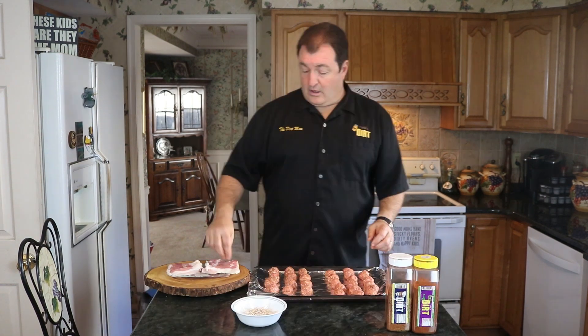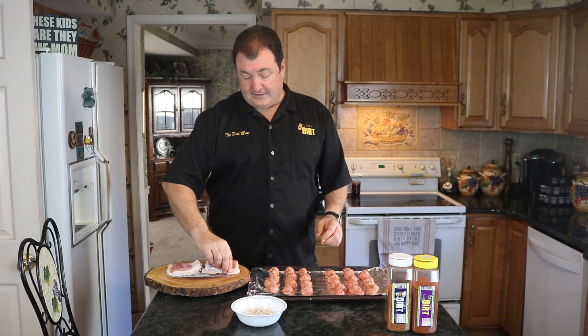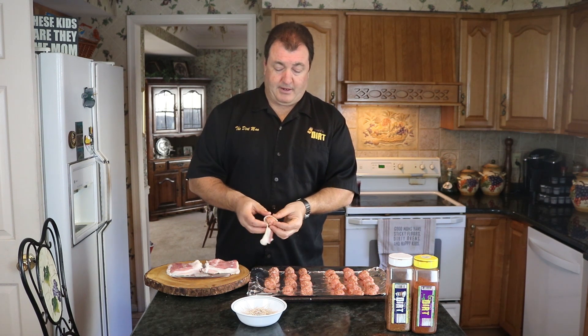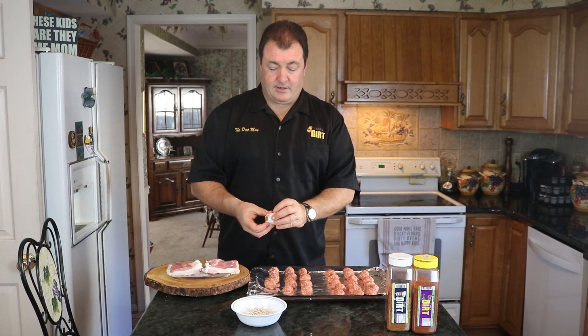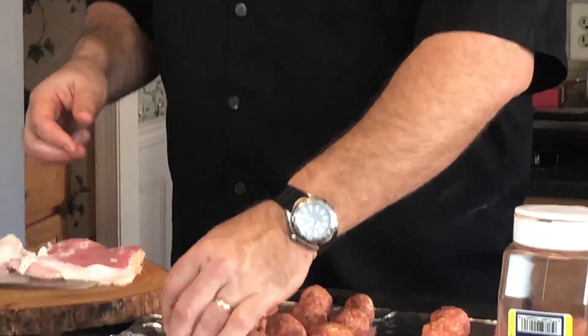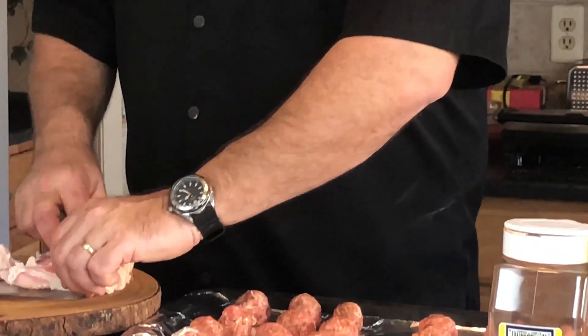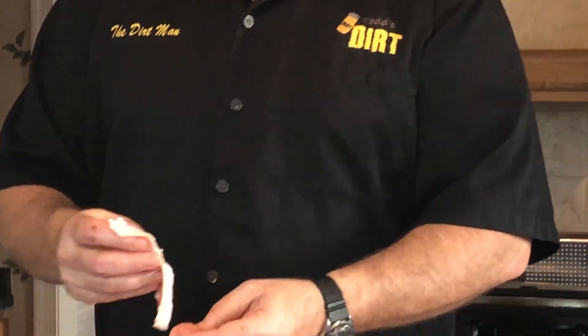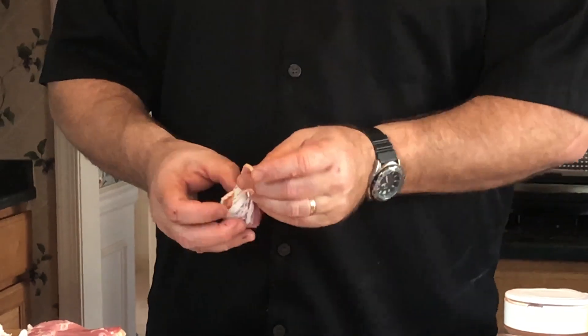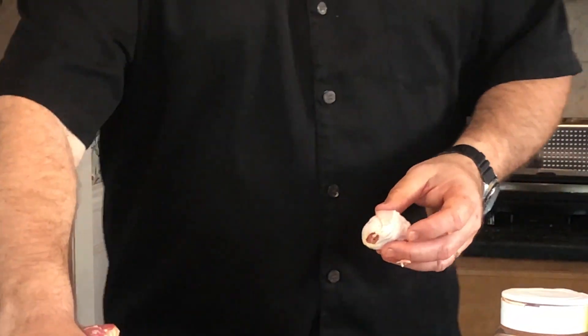I ended up with about 28 meatballs total. Now we take the half-cut bacon strips and wrap each meatball all the way around — just like so. It's really simple and easy, just a little time consuming, but well worth it. This recipe was basically created at major barbecue events as a fantastic appetizer.